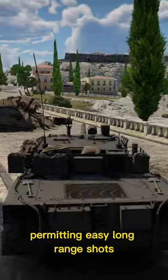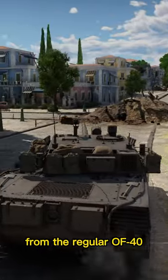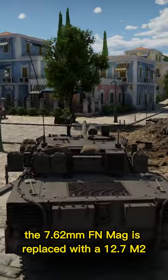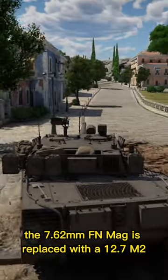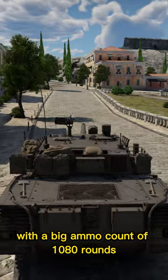Optics have good zoom ranges, permitting easy long-range shots. The commander's machine gun is an upgrade from the regular OF40 — the 7.62mm FN MAG is replaced with a 12.7mm M2 with an ammo count of 1,080 rounds.